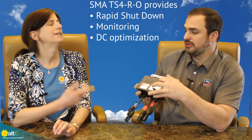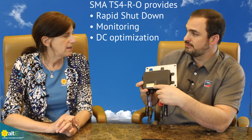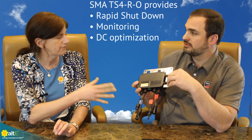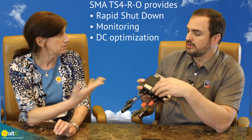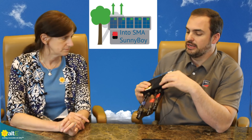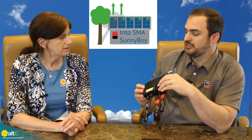And then if you also wanted optimization, you get the TS4-O. So if you have some modules that suffer some constant shading every day, the production at your string level will be declined. You can boost that with optimization and recover some of that lost production from the shading.